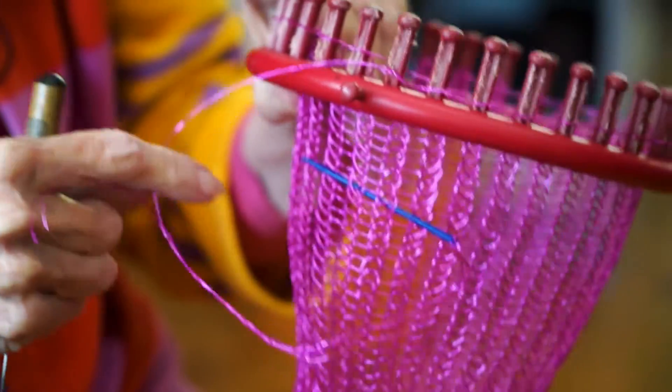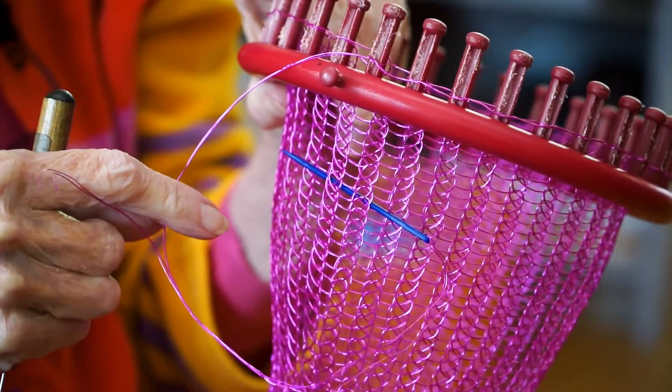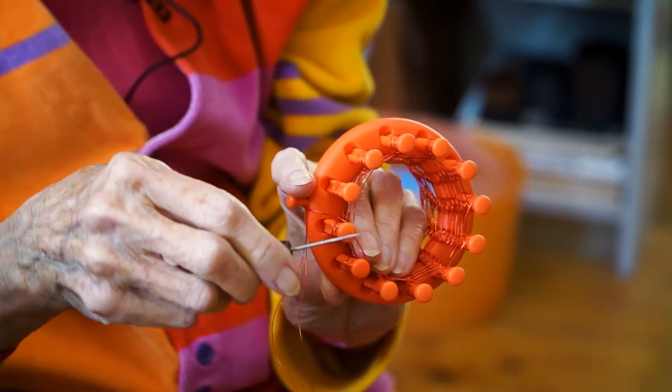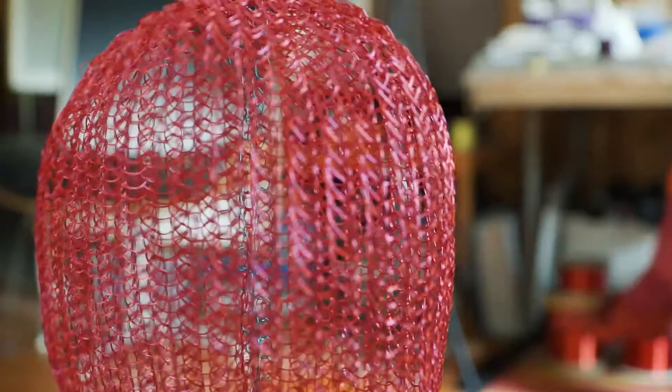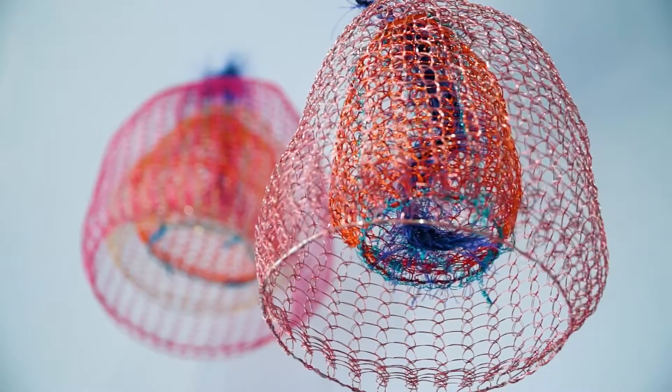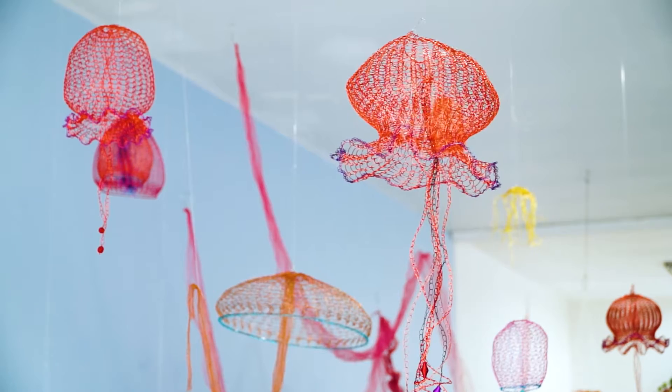In both cases I'm using two wires. The other way you can control the density is how many wires you use at the same time — this one has three wires. The only reservation is how hard it is to move. A lot of things have sprung from just this.